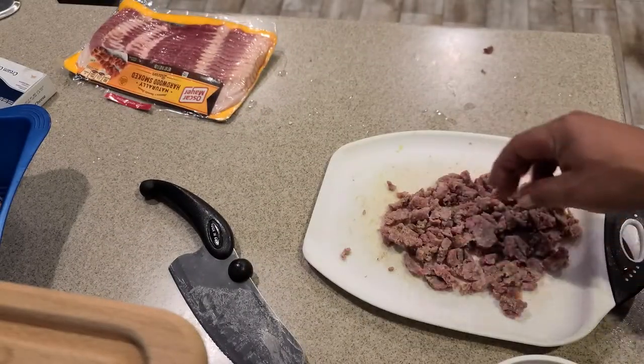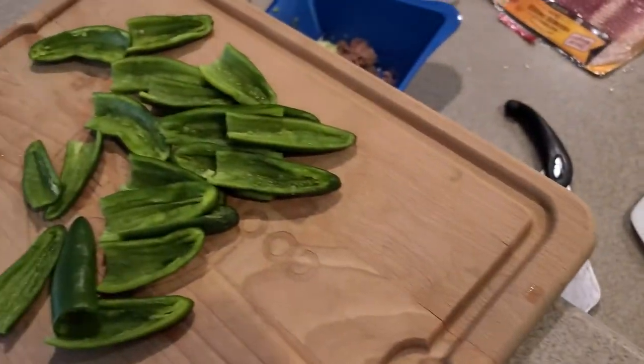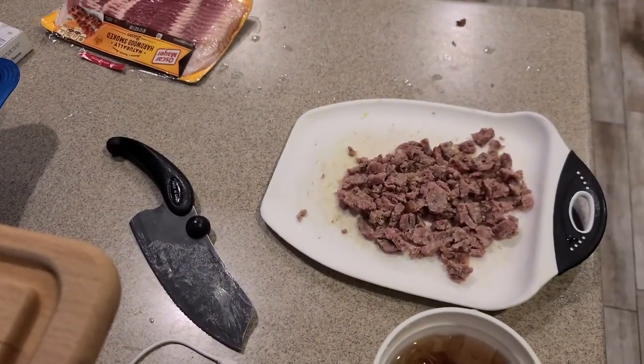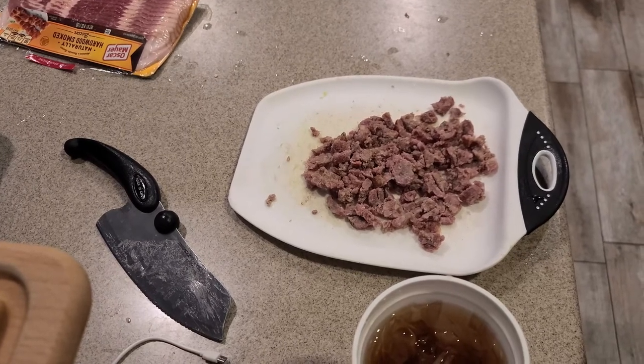So we're gonna go ahead and get these things all prepped up. We got the poppers ready to go. I'm gonna fill them with some cream cheese, then we're gonna start layering in some of this here brat, and then we'll head out to the smoker. Stay tuned.